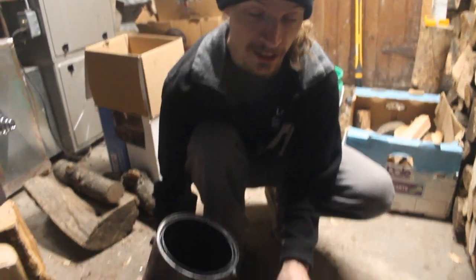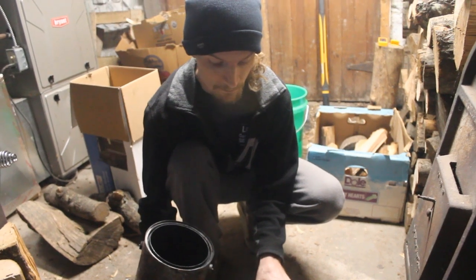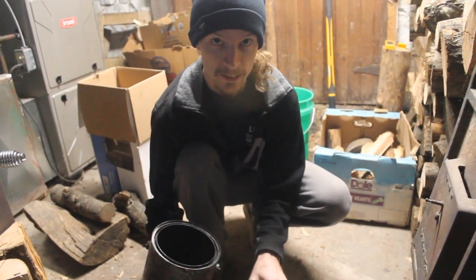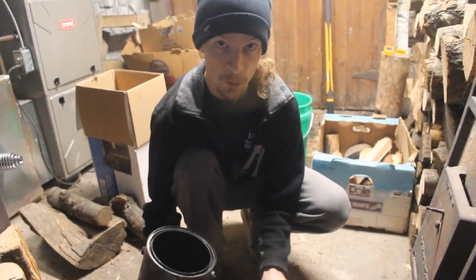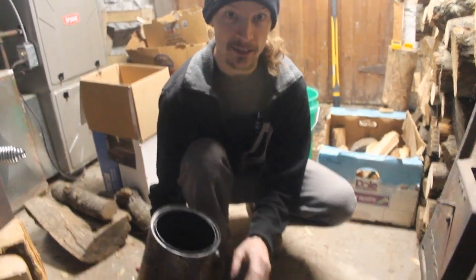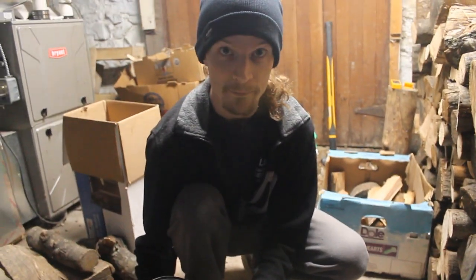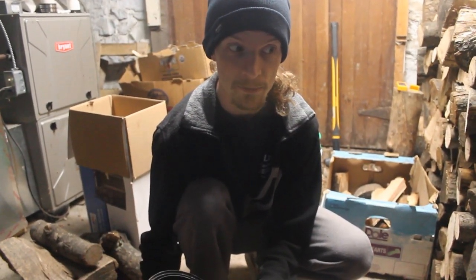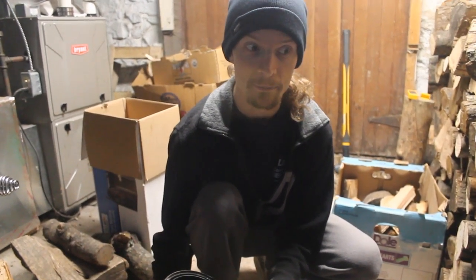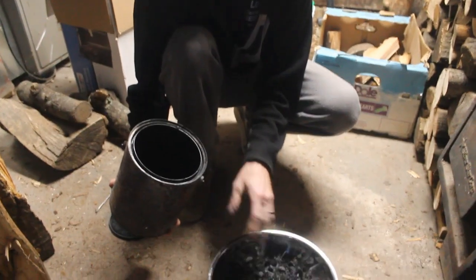So this technically isn't biochar yet. To make it biochar we have to inoculate it, wet it, get some microbes in there, some food for microbes, and then it is ready to add to the garden. But we will do that in another video. So now you kind of have a general idea of how to make biochar, or how to start the process of making biochar. Pretty soon we will put another video on how to turn this char into biochar.